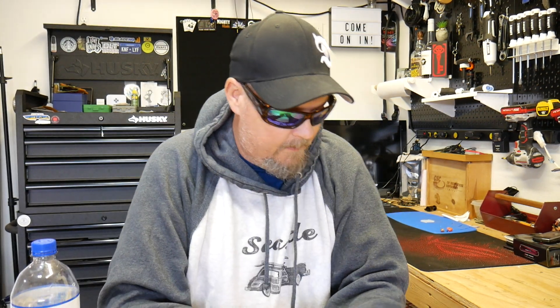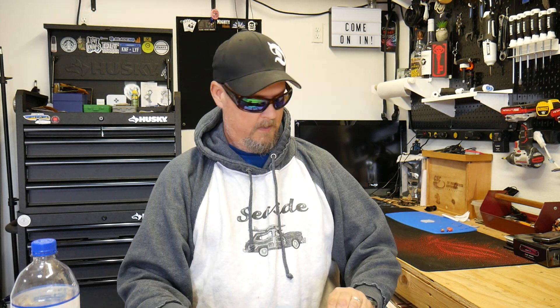What's up everybody, my name is Brandon Thrasher and welcome — come on in the garage, come on in, have a seat. Let's have a talk here. It's a little show-and-tell, I guess is what I'm gonna call it.